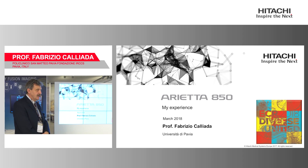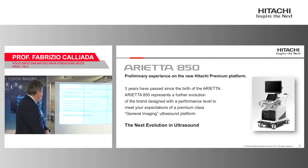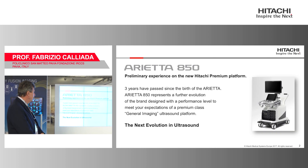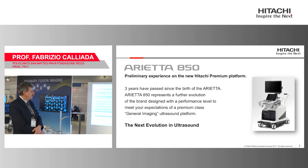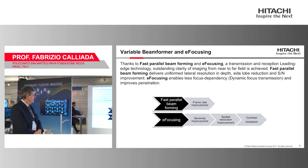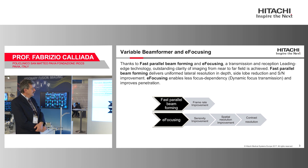This is a brief explanation about what is possible to do with this new machine. It is a completely new platform compared to the older generation, designed to use ultrasound in a slightly different manner. What is really important is that this machine uses fast parallel beamforming, which we will look at again after a few slides.